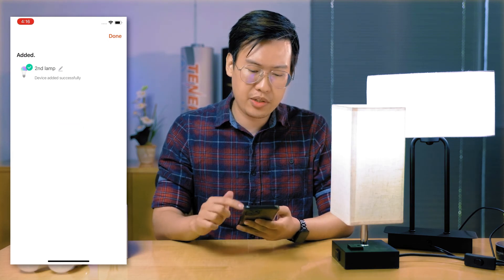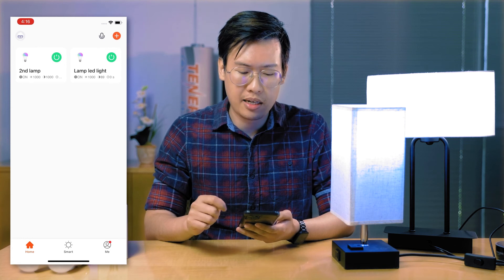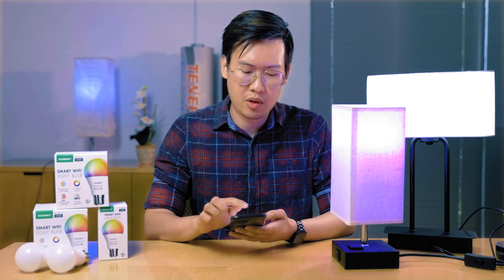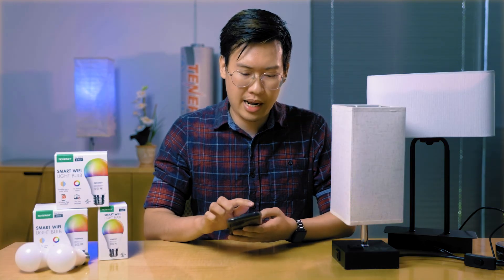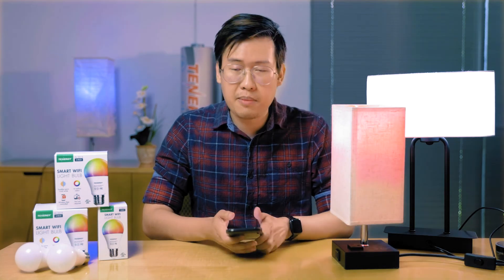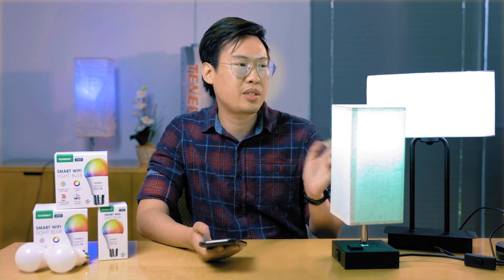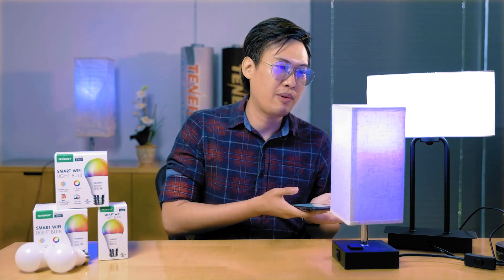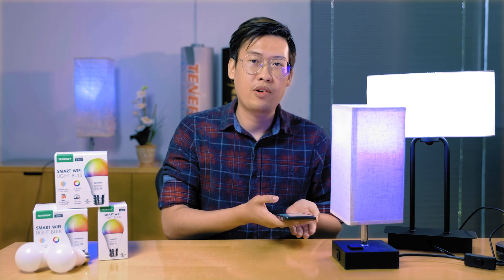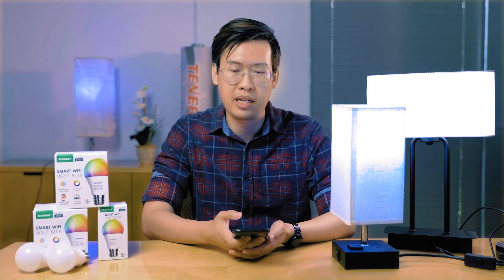Once you go back to the home screen of the Tuya app, you should see two LED bulbs instead of one, and now you can control both through your app. Most of the problems come when you're trying to pair it, so make sure your phone and router are right next to each other with the lamp during the installation process, and then you can move the LED bulb to whichever room or location you want.